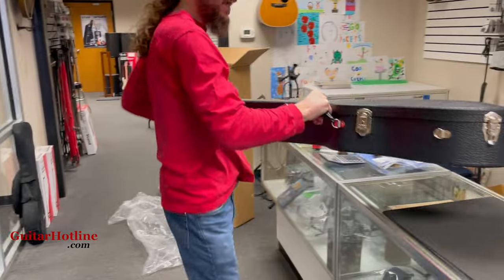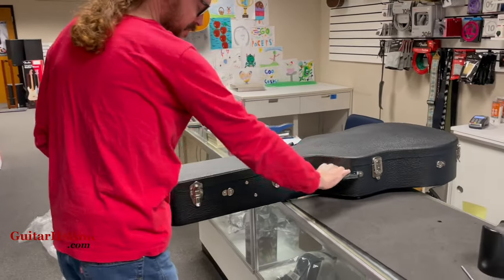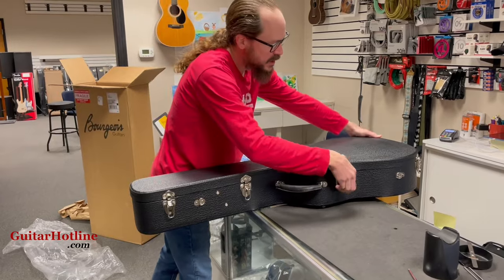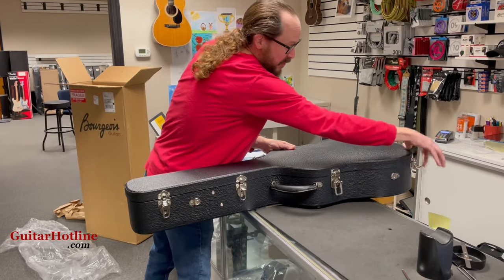This has an H-tone Adirondack top, Indian Rosewood back and sides, and it has the H-tone finish package.